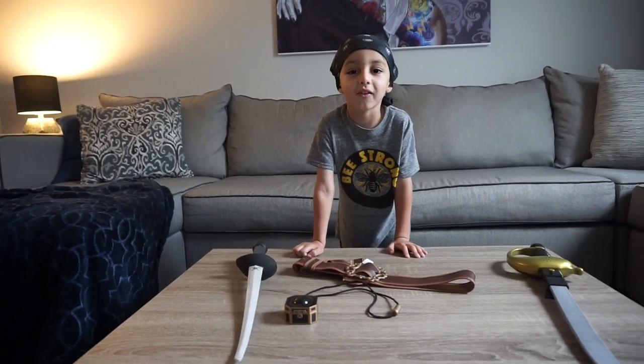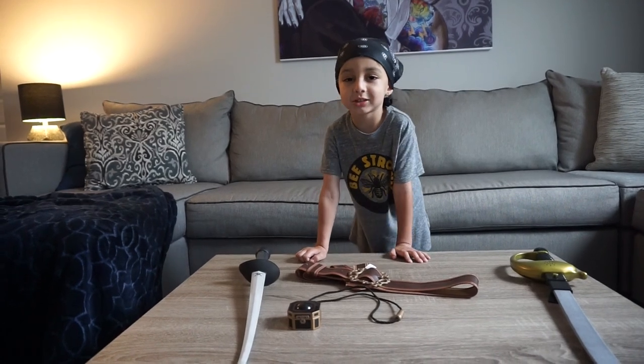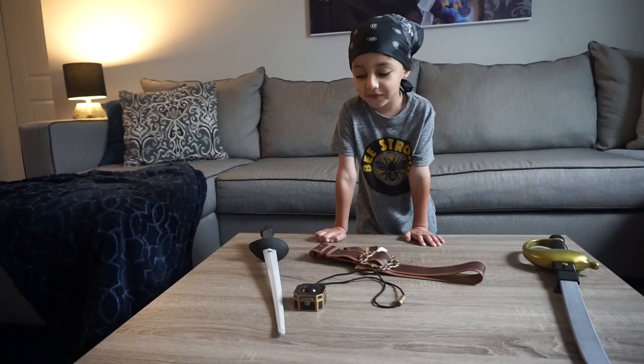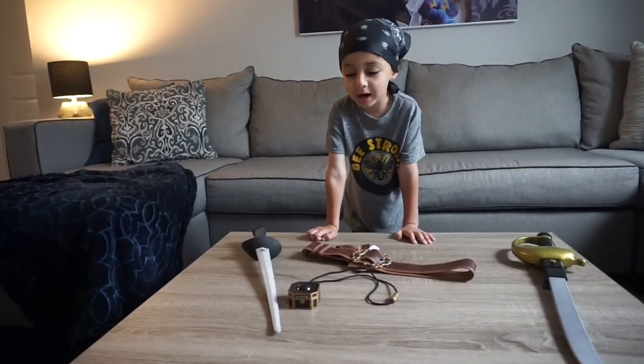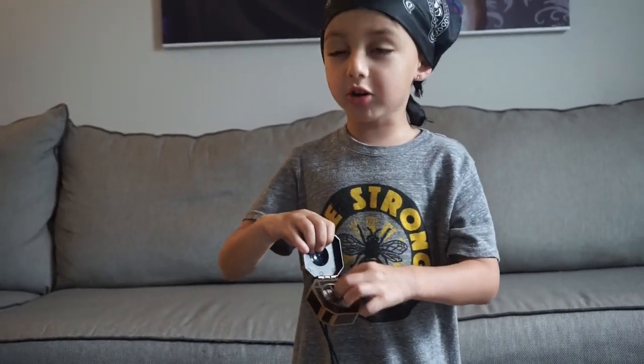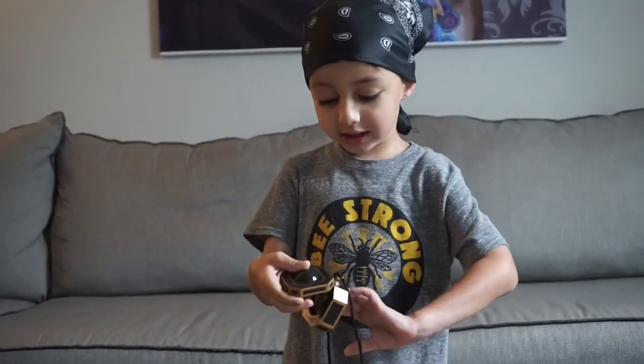Hi everyone, welcome to Robby and this is Jack's marriage costume accessories. It comes with a compass, a belt, and one sword. You can open it and it doesn't turn, but you can wear it like a necklace.